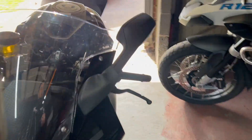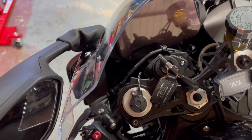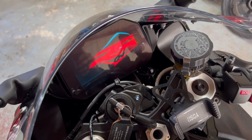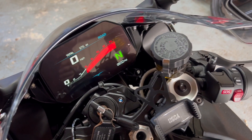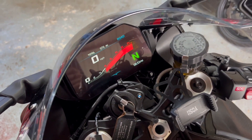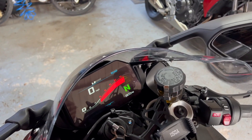My bike's done just under a thousand miles. It's had its running service and it's cold, as you can see, so I'll put the camera down, fire it up and you can hear how loud it is.